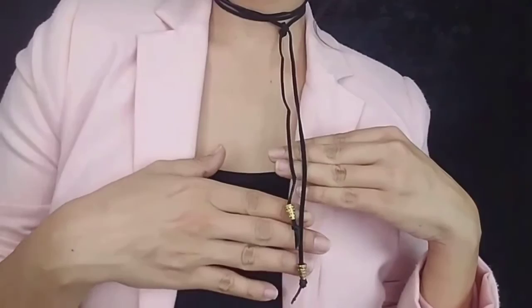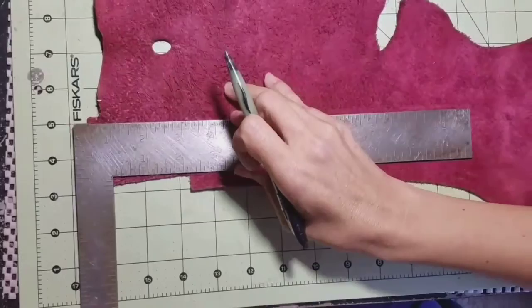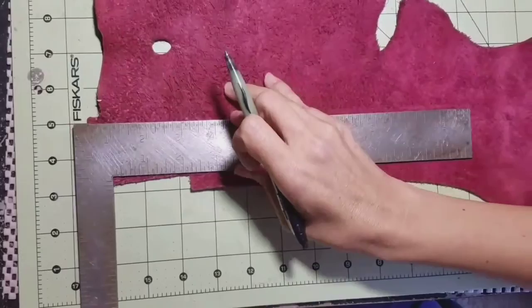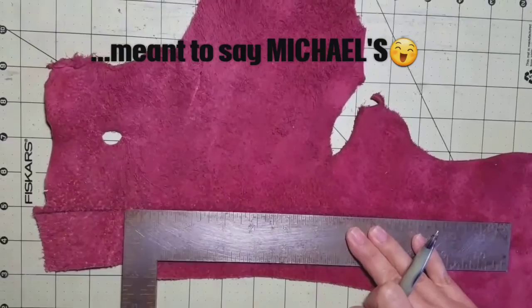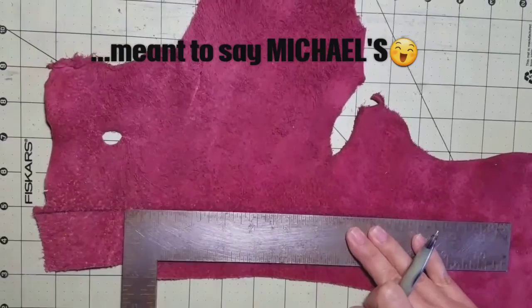Now these are the things we're gonna need for the leather choker: you need gorilla glue if your velcro does not come with glue, a ruler, your pen, and this piece of leather. We got it from Marshalls in the section where they have all the leftover pieces — we bought a small bag and it came with this piece of leather.